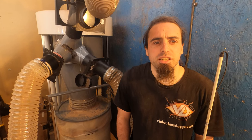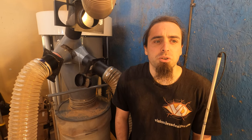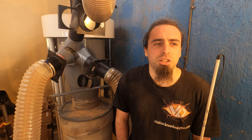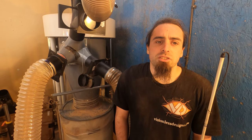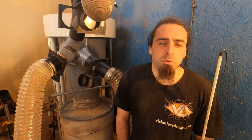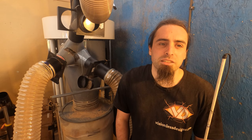Hello and welcome to the Visionless Designs YouTube channel, the channel where you get to see all the things I can't. In today's video, I figured to do a follow-up to my dust extraction video I did earlier, and I figured I'd have a go over how to make things as efficient and as cheap as possible.